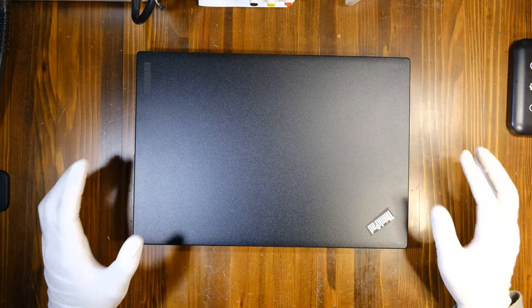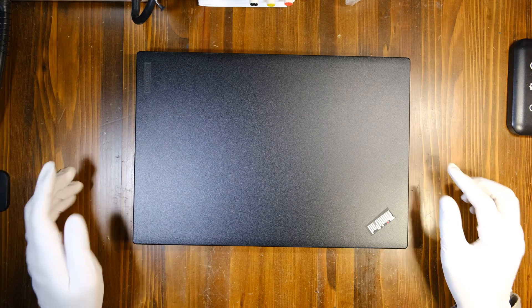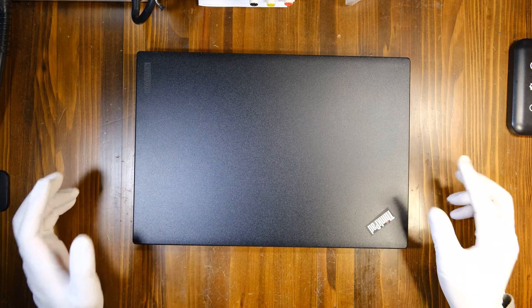Hi YouTube. In today's video I'll show you how to disassemble a Lenovo ThinkPad X270 to upgrade your RAM and the storage device.